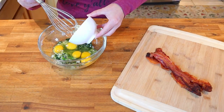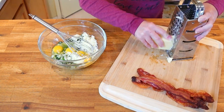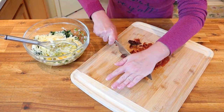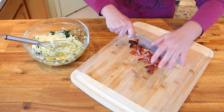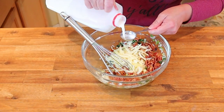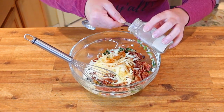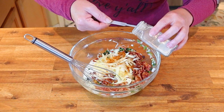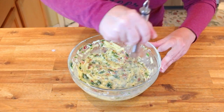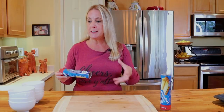Add one fourth cup of Italian blend with romano, parmesan, and asiago, one half cup of freshly grated sharp white cheddar cheese, four slices of crispy cooked applewood smoked bacon, three tablespoons of whole milk, one eighth teaspoon of unsmoked paprika, and one eighth teaspoon of ground white pepper. Do not add salt to this mixture because you have enough salt in the bacon. Make sure all of the ingredients are blended very well.